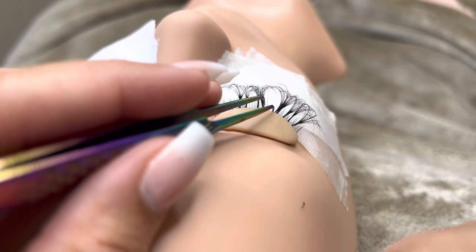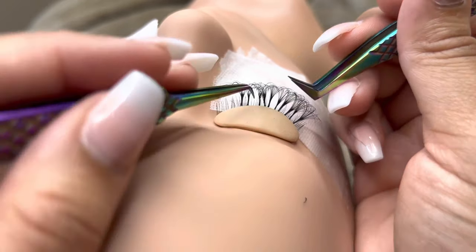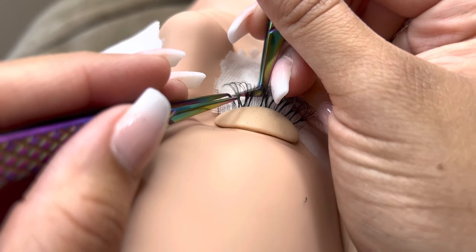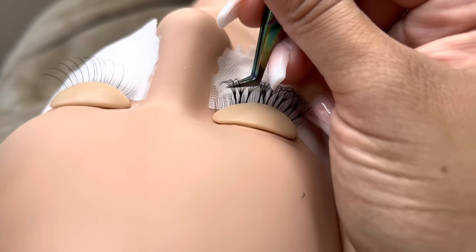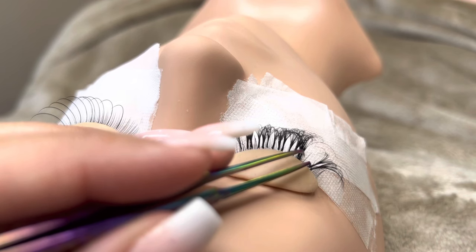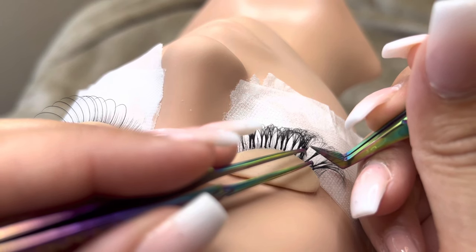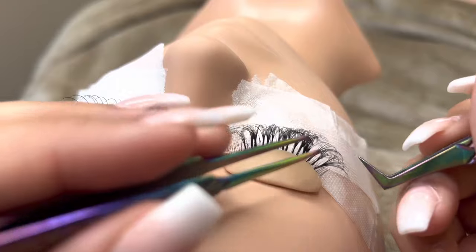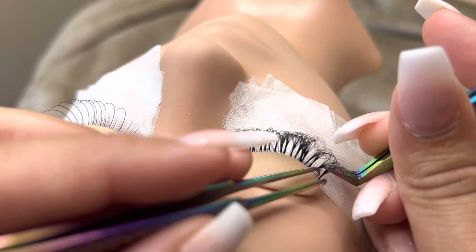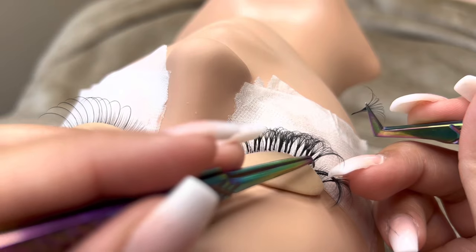Lashes have a growth cycle, and if one lash gets stuck to another lash that's not ready to grow out and the other one is, it could rip that lash out and cause extreme damage. So if you're unsure how to isolate or how to place, make sure you're taking a proper course. I do offer online training, so if you're interested, you can click the link below and sign in. If not, please make sure you're looking up somebody in your area and taking a one-on-one or group training. This is not proper training — you need to take a thorough lash class.